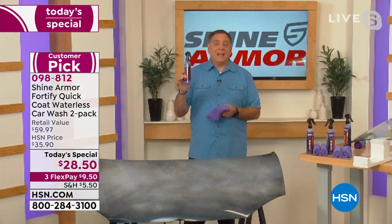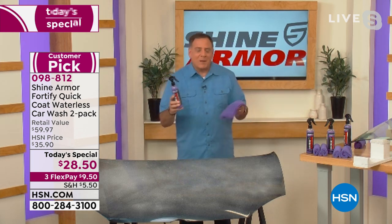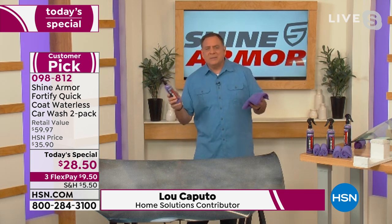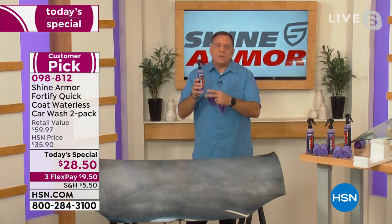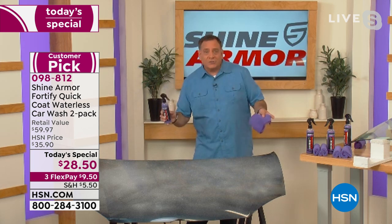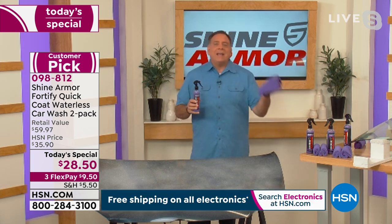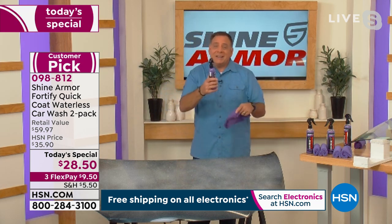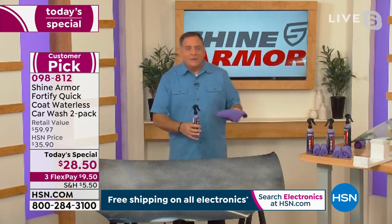It's like a little tiny detailer in a bottle you take everywhere. It uses ceramic nanotechnology — they figured out how to take a ceramic finish and put it inside a waterless car wash. When you wash without water, you're also polishing and protecting because that nanotechnology gets into all the little scratches on the car surface.